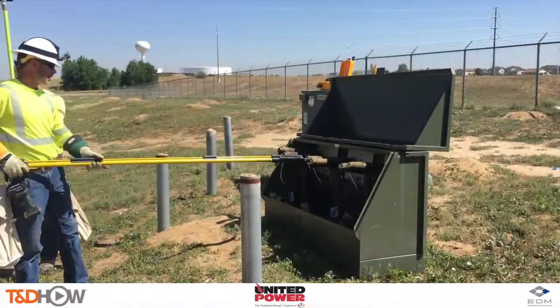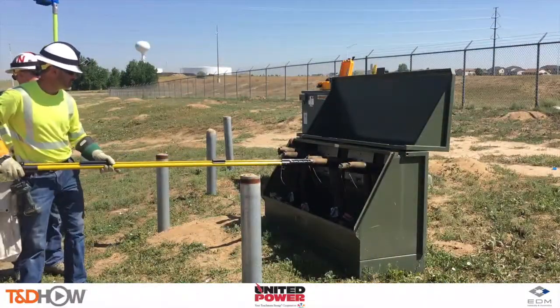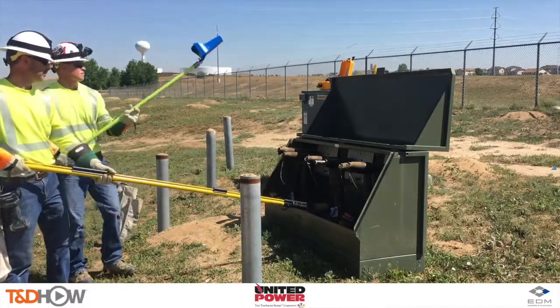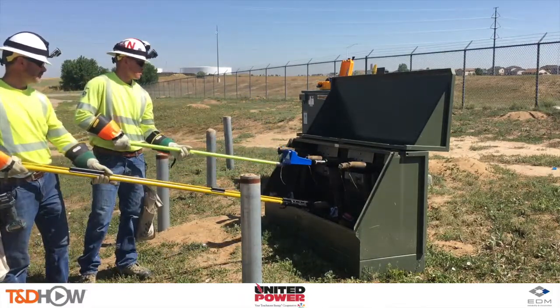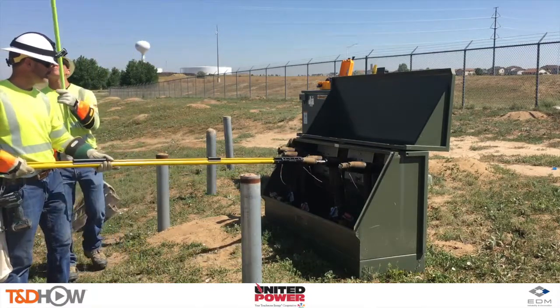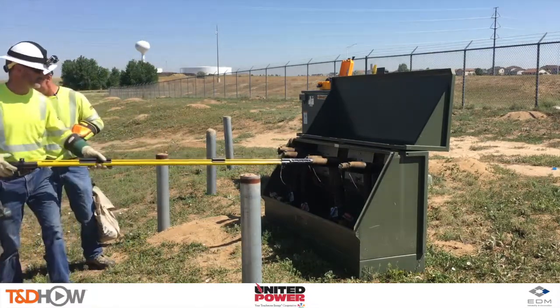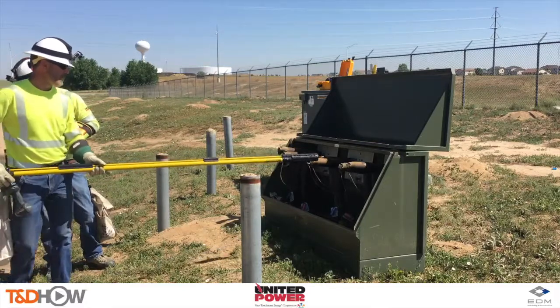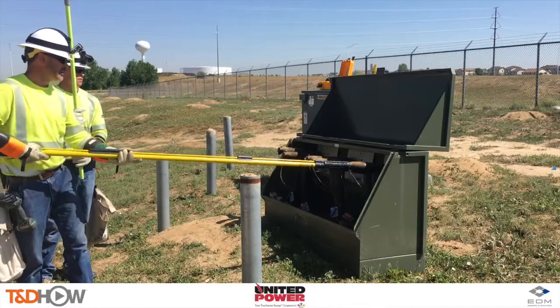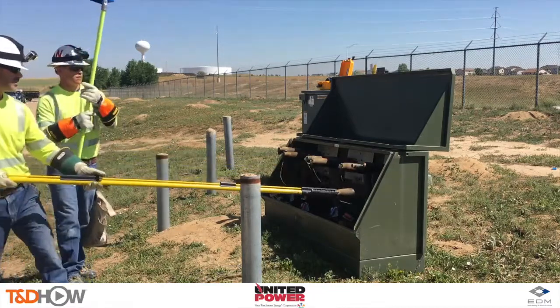Next we move on to dead front terminations just outside the substation. For dead front elbows we just need to pull the test caps to catch the E-field, and we just need to get the junior close enough to the elbows without contact to get results. As you see here, they're testing A, B, and C phases again with the phase tracker junior, also called the blue PUP.